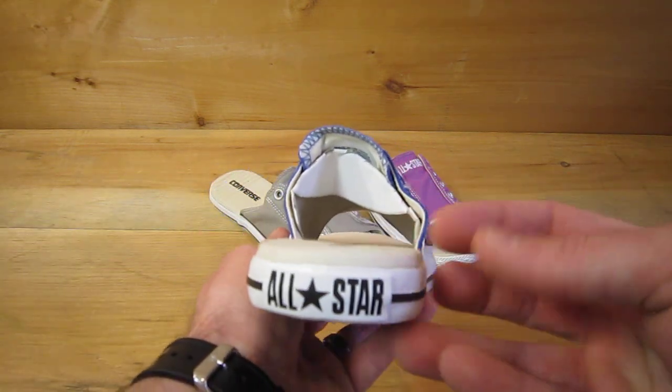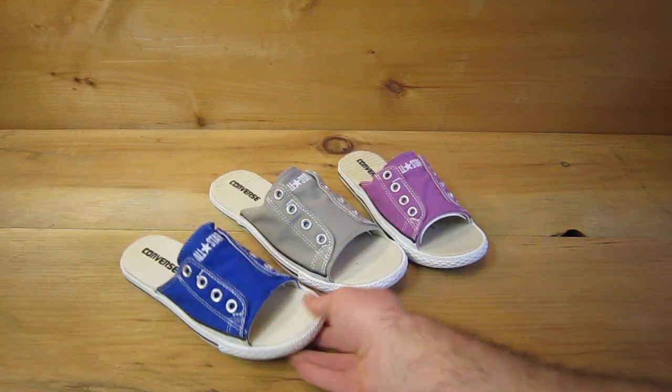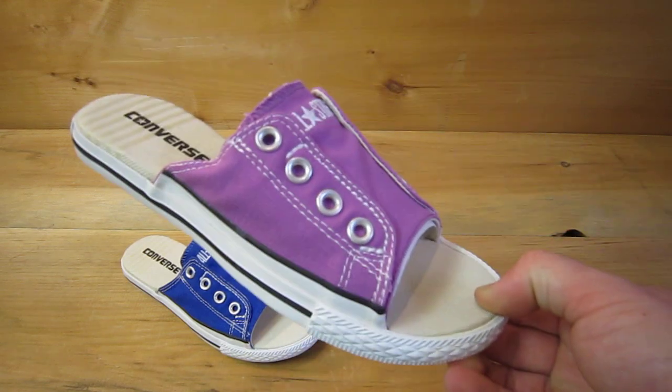So they brought it back for 2012. You can get these at ClassicSportShoes.com, seen here in Dazzling Blue. They have Elephant Skin Gray, and this is Iris Orchid.